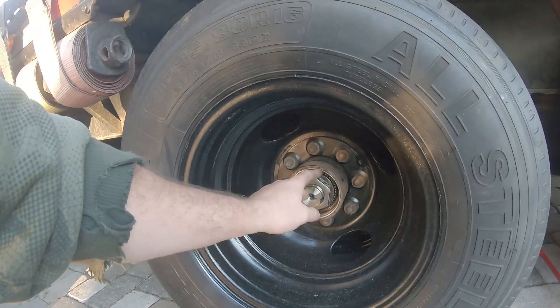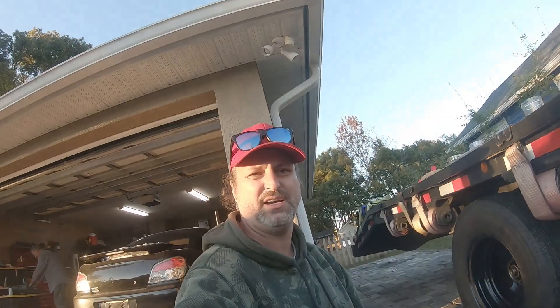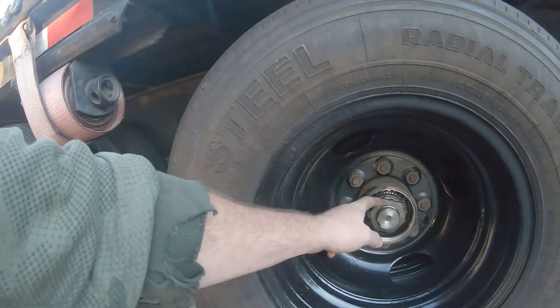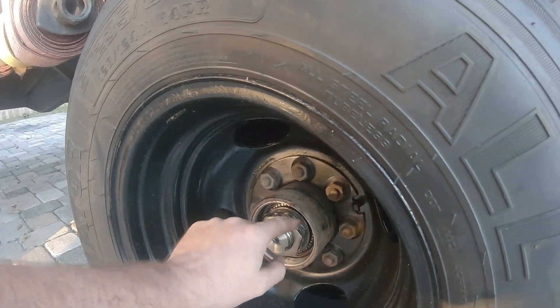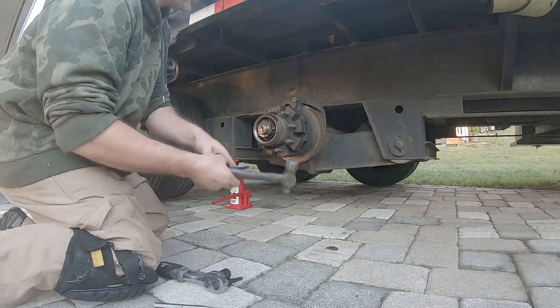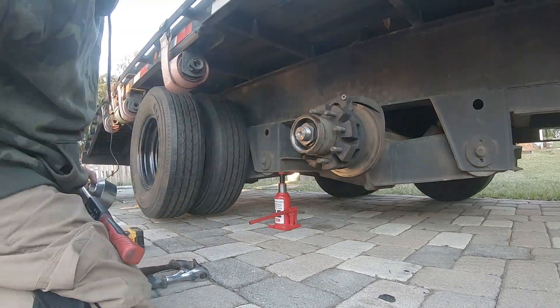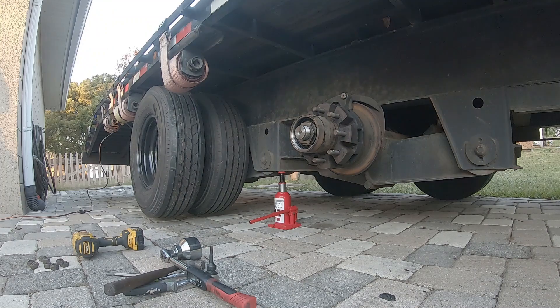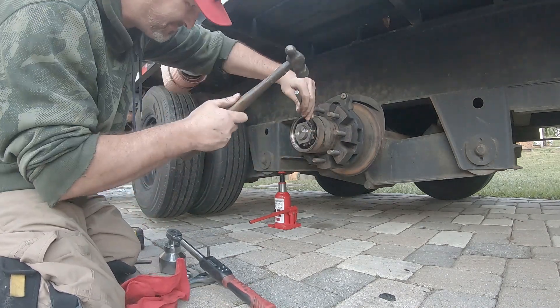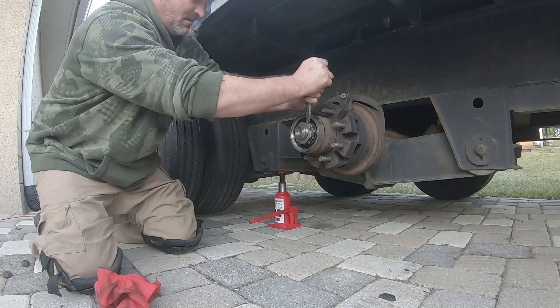There's absolutely no way the guys who worked on this trailer did this correctly. Now that we know the process, we're going to pull off both nuts, install a new tang, and do the torque sequence correctly on both sides. We'll pull the wheels off and clean up the caliper bolts. If you buy a used trailer, this is what you look out for — if someone installs a tang like this, you can safely assume they didn't know what they were doing, so check out the rest of it too.